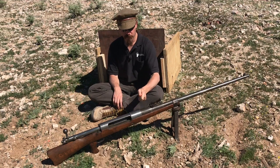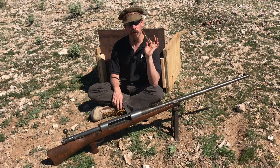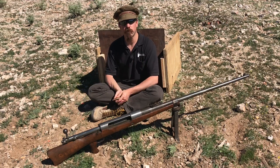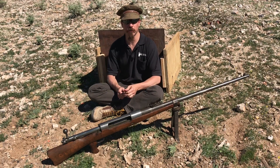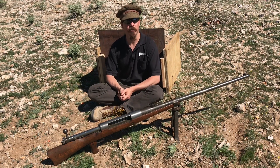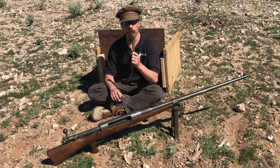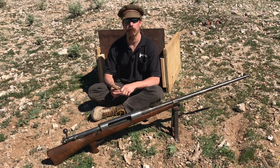We have a German Model of 1918 Tank Gewehr, we have some original German armour-piercing ammunition for said Tank Gewehr, and we have a replica of a British World War One tank. The British introduced the tank in full-fledged glory at the Battle of Cambrai in 1917, and this led to a bit of a panic in the German army. They needed some sort of weapon that could deal with these giant lumbering armoured behemoths, and so in a rushed development the Mauser company came up with the Tank Gewehr.